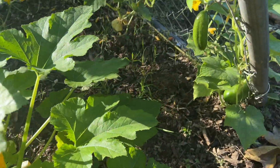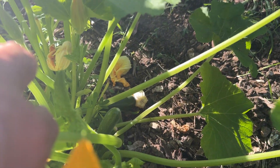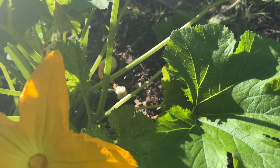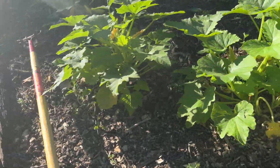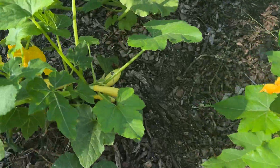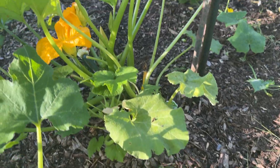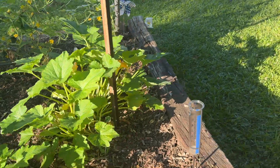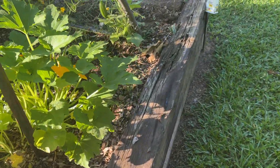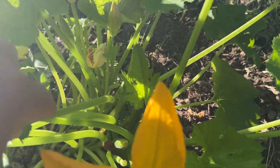Got some stuff growing here. Got some squash over here — there's one there. There's a zucchini over there, the zucchini plant's got some on it. Right there you can see the zucchini.